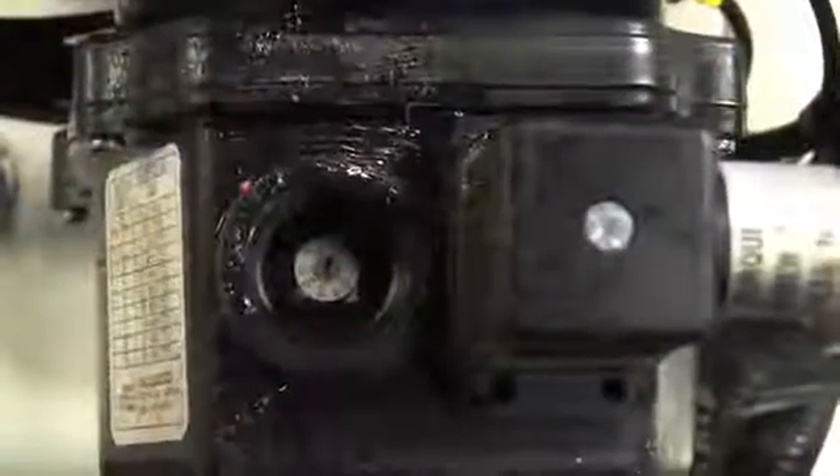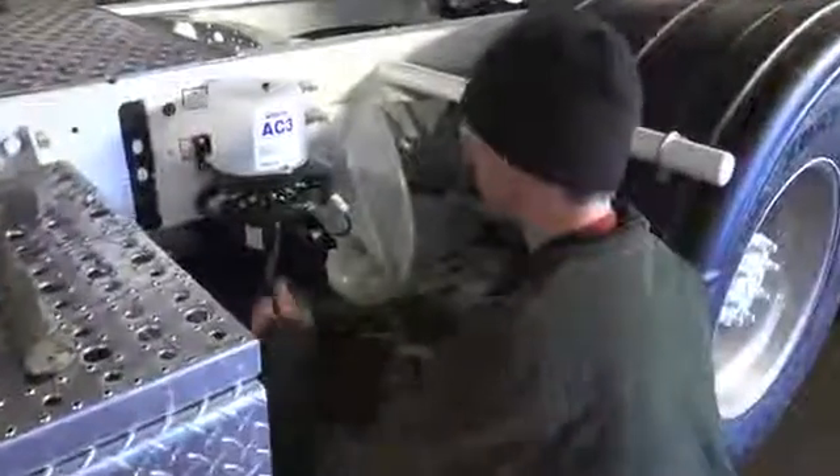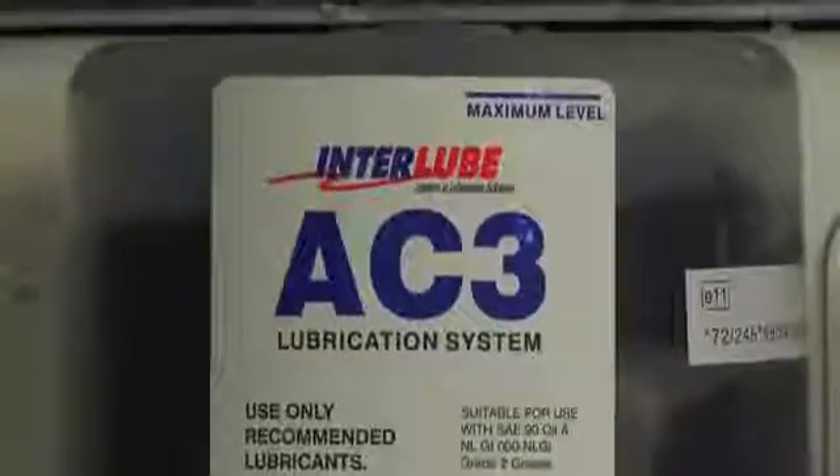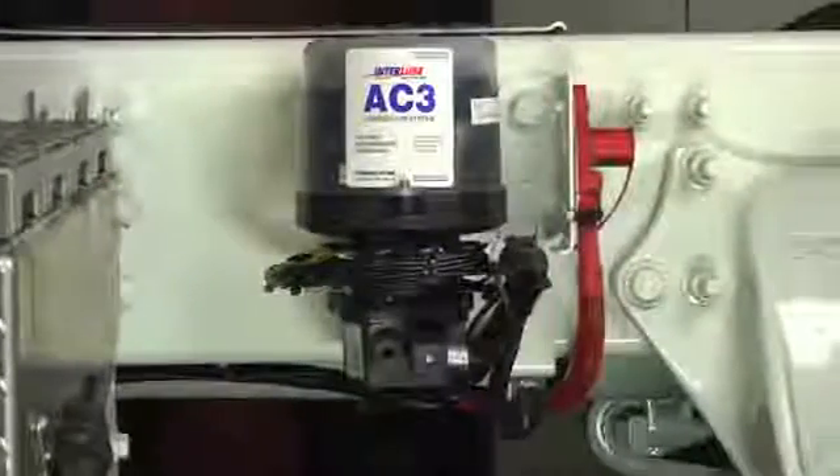One of the features of the Inter-Lube system is the adjustable timer setting on the pump. The pump is filled through the grease zerk fitting located at the lower left side of the pump manifold. Be sure to take note of the maximum and minimum fill lines, and be careful not to overfill the reservoir.